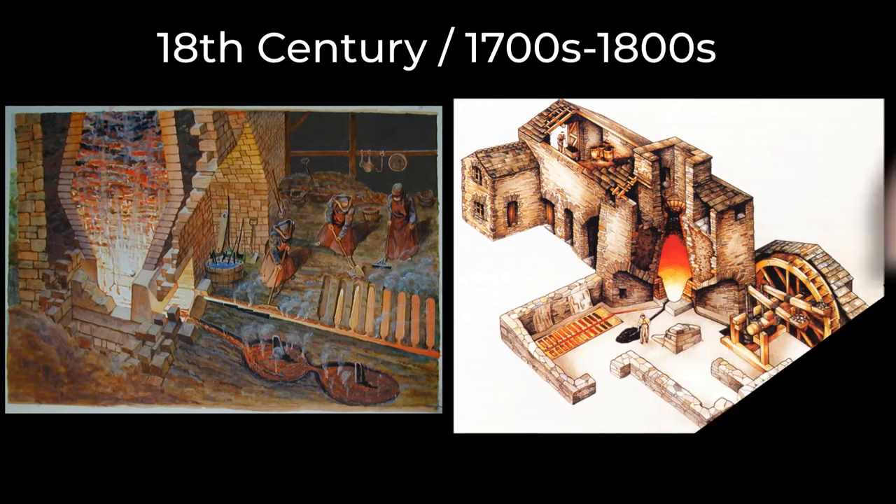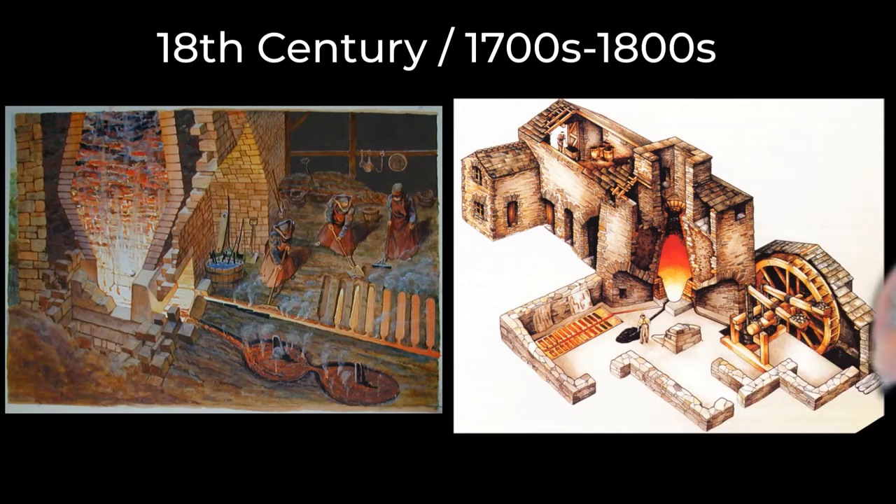Here are some blast furnaces you may have seen in the 18th century. Notice on the picture on the right that there was a water wheel that was probably used to force air into the blast furnace. You can see on the picture on the left how the iron is in the straight lines coming out one side, and on the other side, the slag and other impurities.